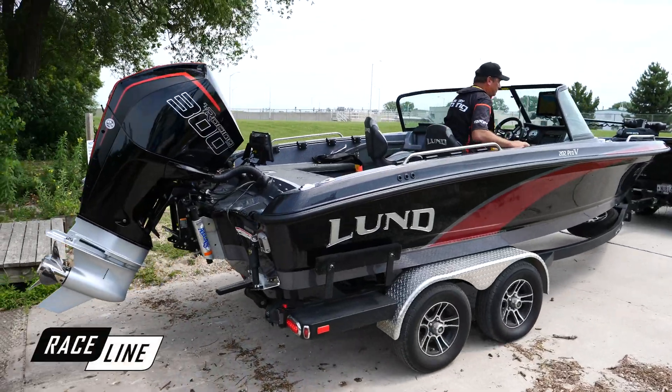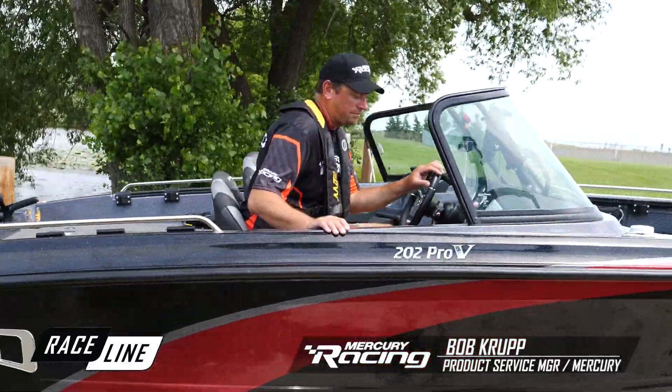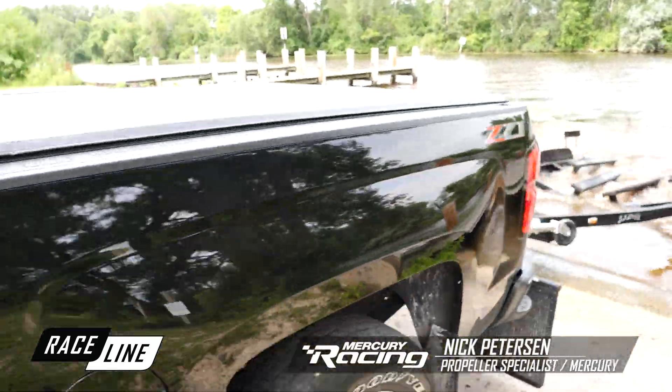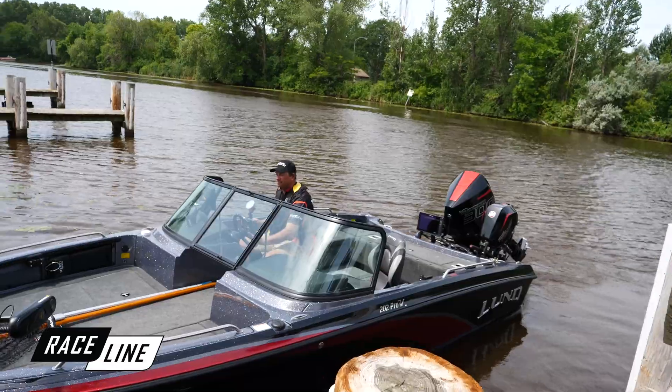We're here on Lake Winnebago at our test facility with Mercury Racing's product service manager Bob Krupp and propeller expert Nick Peterson to learn how to set up the correct engine height when running Mercury Racing's Bravo 1 series propeller on a multi-species boat.